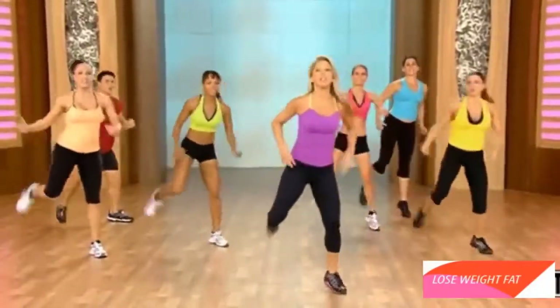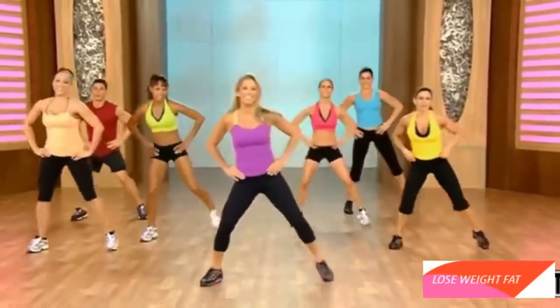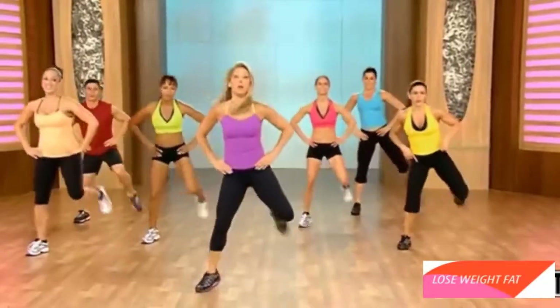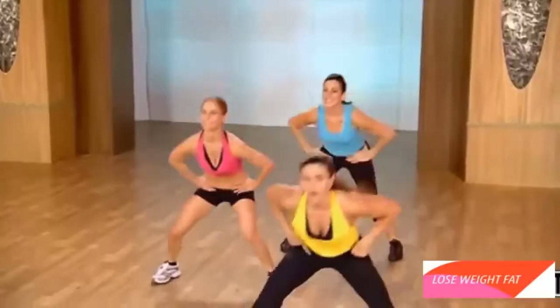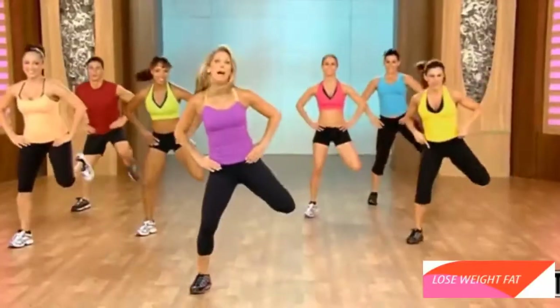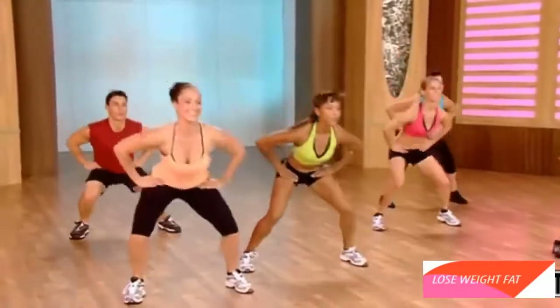Hold right here. Just hold it right here. Heel lifts. Okay, here's our quick burn. Lift and lower. Go, go. Use your thighs. Heels to the rear. Burn it up. Blast away the fat. Go. Get lower. You got it.